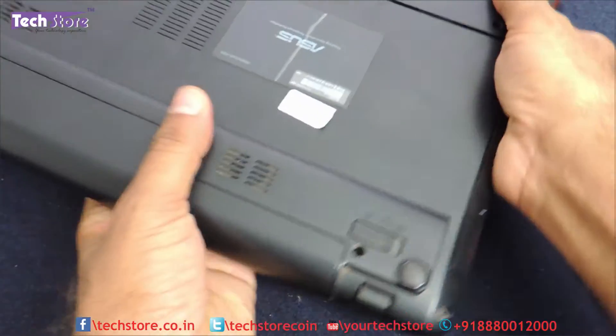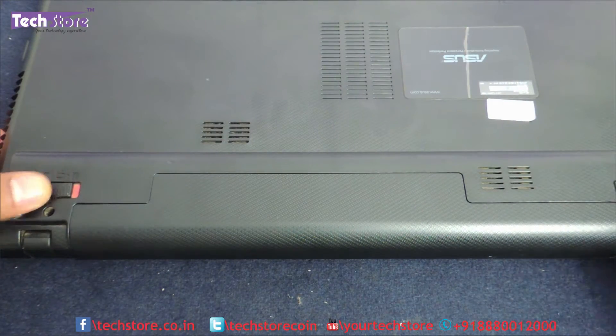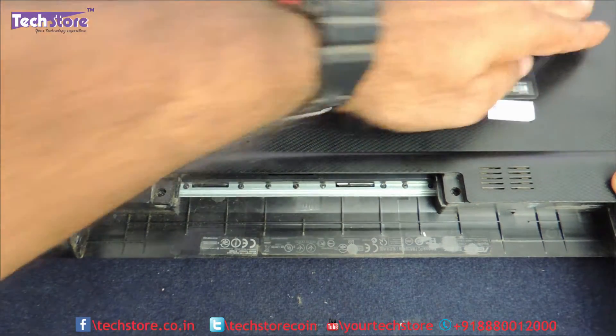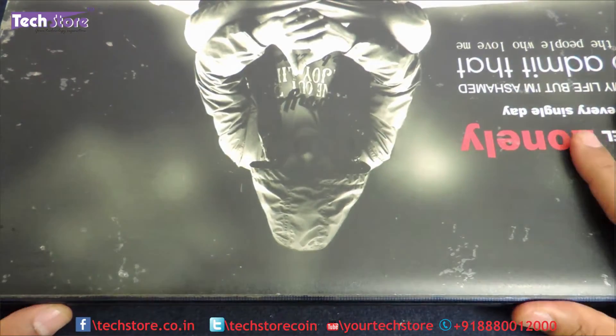First thing is we need to remove the battery. There are two notches and the battery will be removed. Then flip it back and open it.